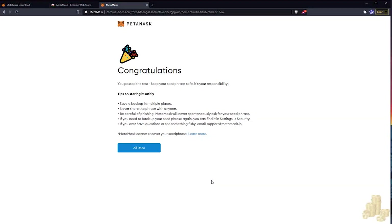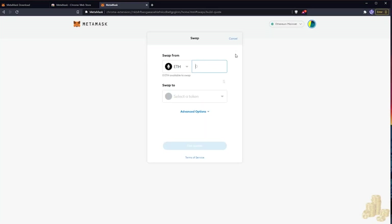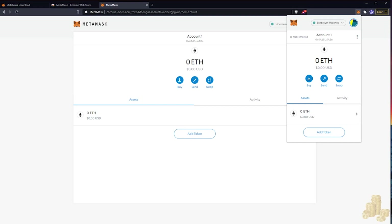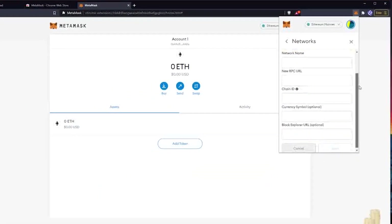Now we have set up our MetaMask wallet. Since we're going to be using the cheapest chain out there — xDai — we want to make one addition to the wallet. Let's get familiar with the wallet quickly. I'll pin my extension for easy access. This Ethereum network only works on the main net, covering apps like Uniswap. We want to add a new chain, so we go to Add Custom RPC to add our xDai chain.